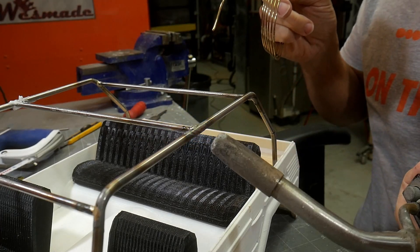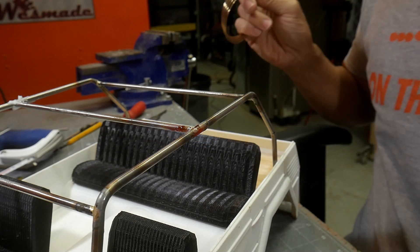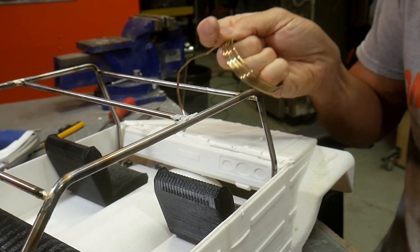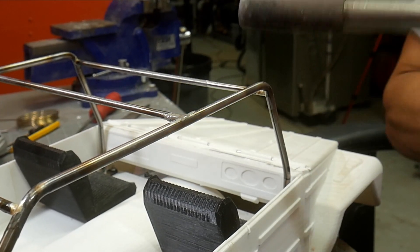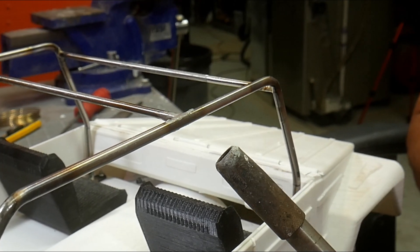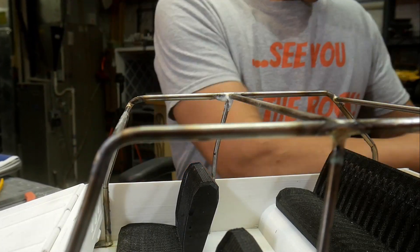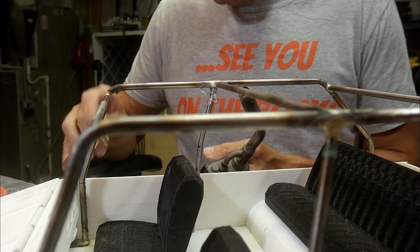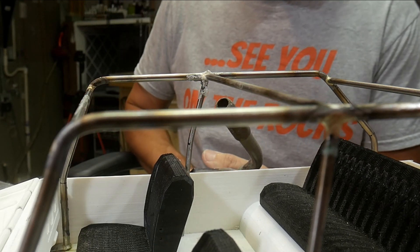Once you get the joint heated up — I almost went a little too far there; when it starts to glow red you have to back off — once it gets clear and clean, you want to introduce your silver solder. Normally with soldering you want the heat in the metal and touch solder to the metal. But with material this thin I cheat a little: I put the silver solder into the flame just to get it started. There's still enough heat in the joint that you won't get a cold joint, but you don't have to overheat and risk melting the 3D printed body.